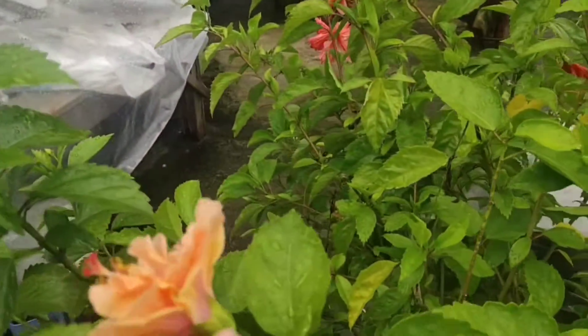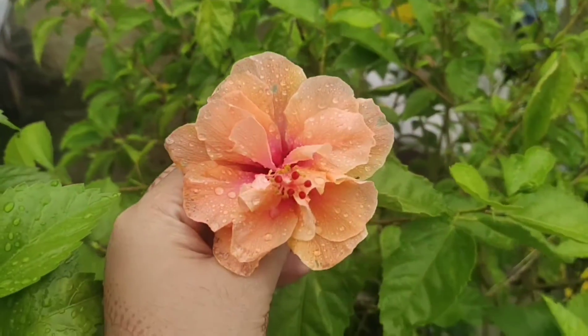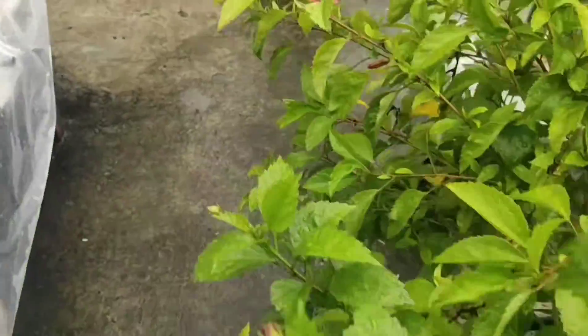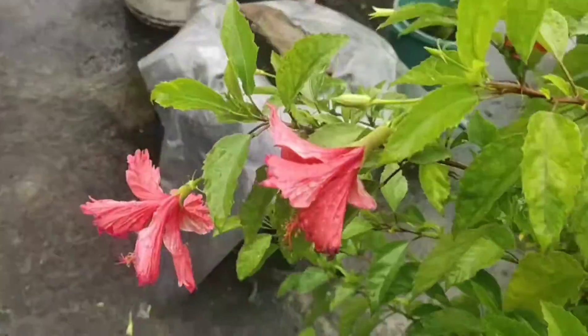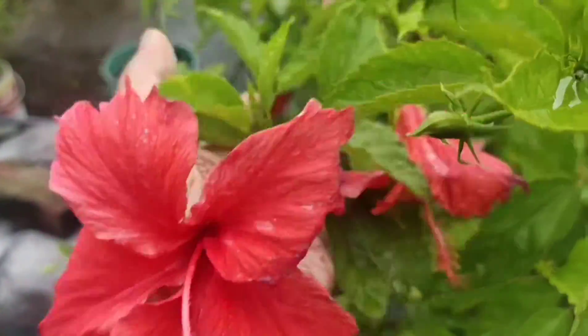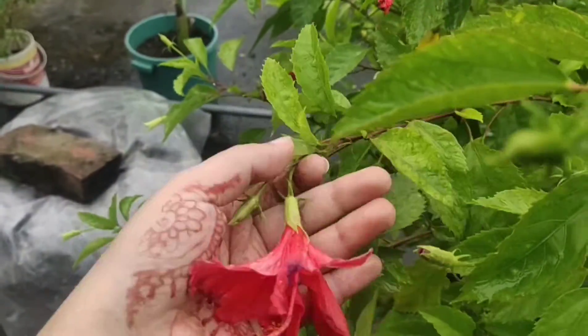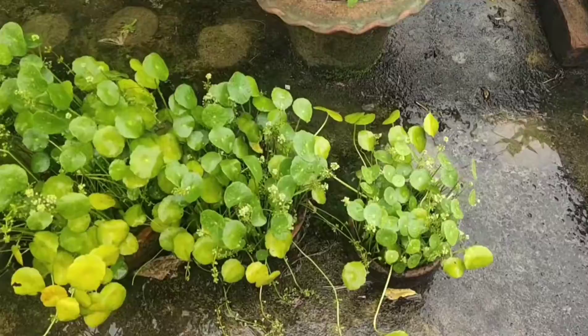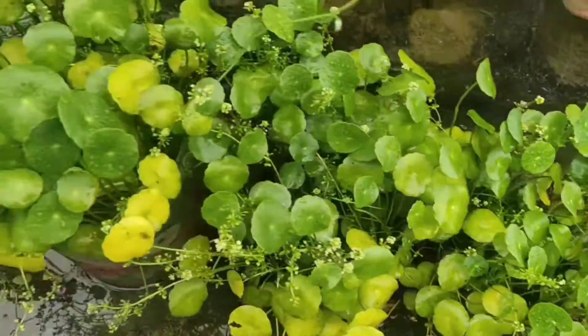This is hibiscus. I actually have more than three or four types of hibiscus here in the same area. This is another color. This came from my another friend — she is a lawyer — her father gave me all these hibiscus plants, as her father also loves gardening.